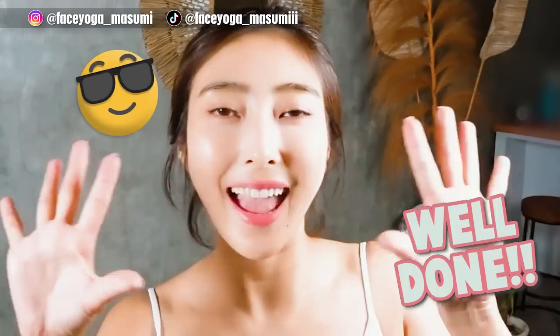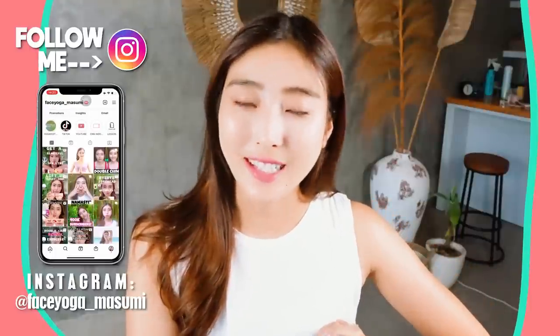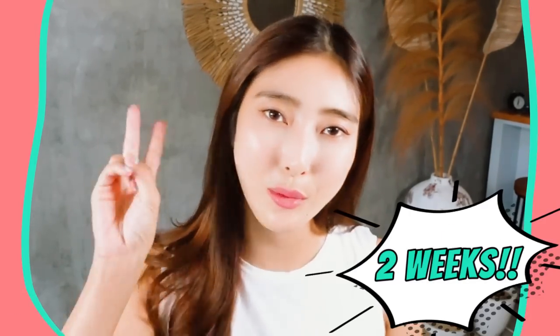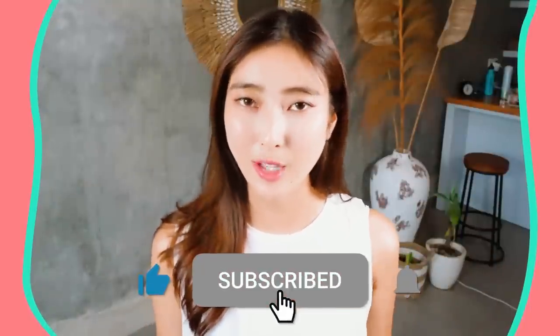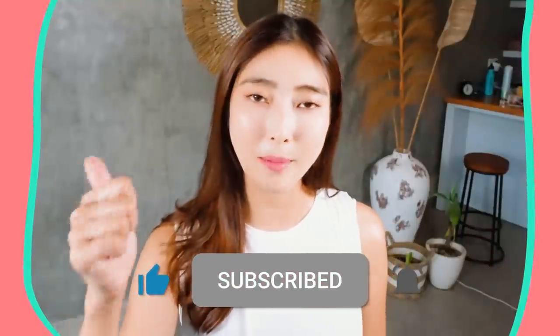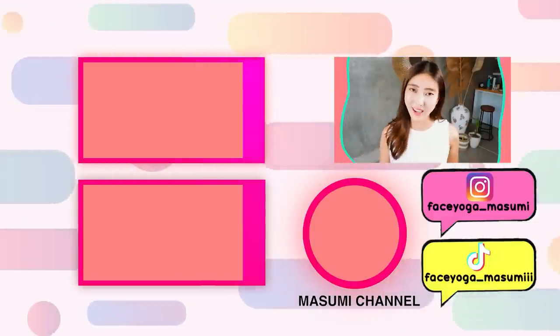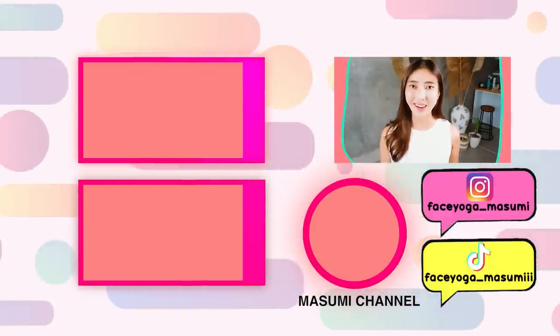Wow, you guys are so great! Yay, you made it! How did you like it? I hope you liked it. Both massage and exercise are super important to see some changes. Please repeat this video for at least 2 weeks to see changes around the neck and shoulder area. If you like this video, please subscribe to my channel and give me a thumbs up. If you have any questions or requests, always leave comments down below — I want to hear from you. Thank you so much for watching. I can't wait to see you in the next video. Bye, guys!